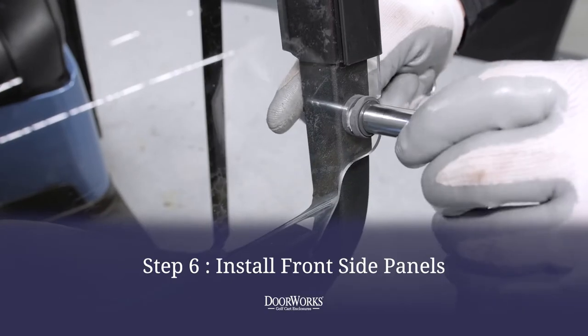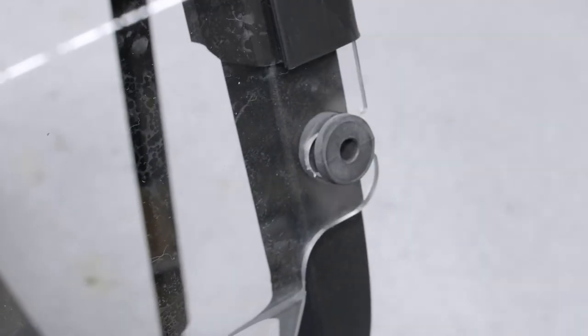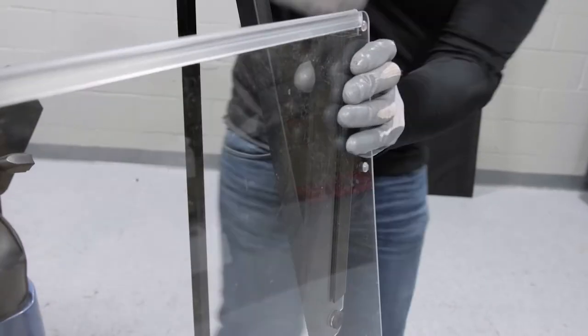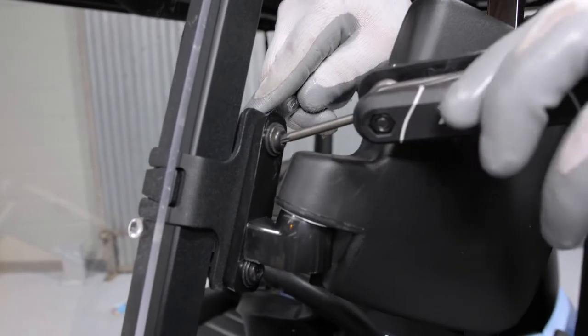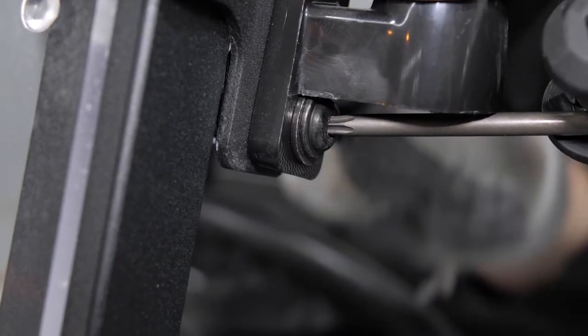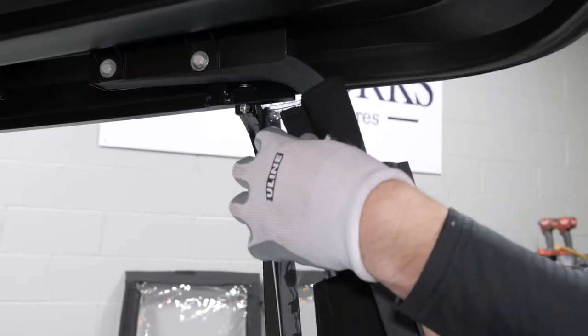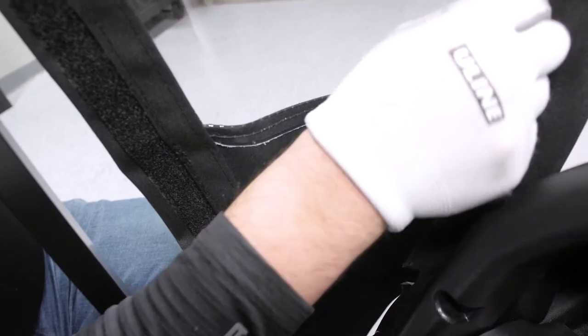To install the front side panel, you must first remove the windshield by taking out the bolts at the bottom of the windshield using a 10-millimeter socket, unclipping the top, and dislodging the lower support clips. If your cart is equipped with mirrors, you should remove those at this time — they can be reattached over the cover later. To install the panels, simply secure in place by wrapping around the posts and securing the Velcro, repeating on the other side.